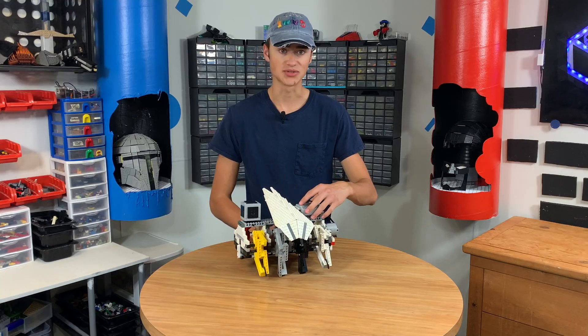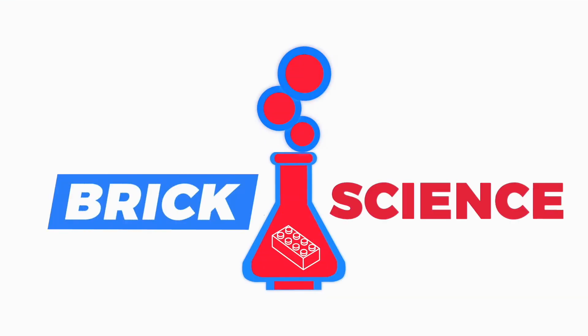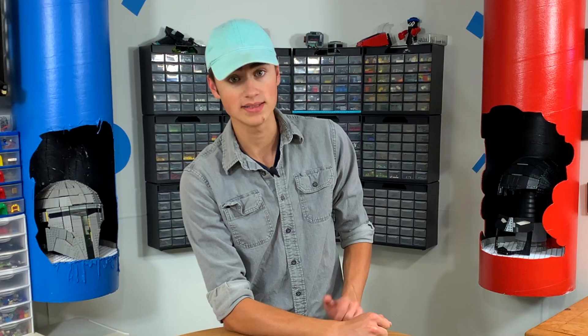Welcome to Brick Science. Today we're going to make a Lego Strandbeast. How's it going guys? Welcome back to Brick Science. My name is Riley. Today we're going to be making a Lego Strandbeast.